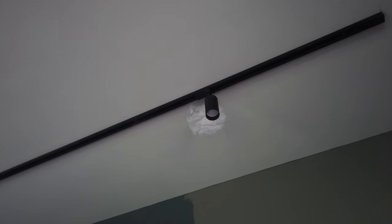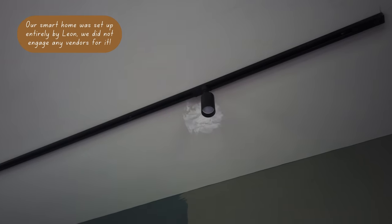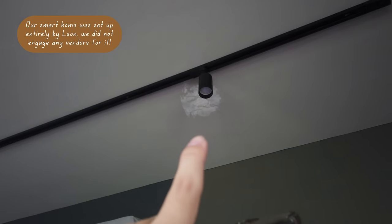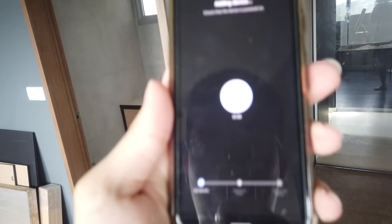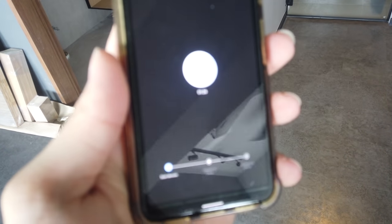Now I'm currently setting up the first bulb. In order for it to configure the Wi-Fi, you need to ensure that it's blinking so that it will connect to your phone and then to the Wi-Fi. It's taking a while.